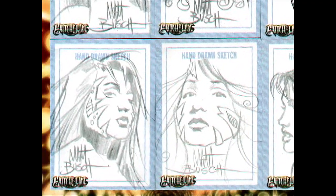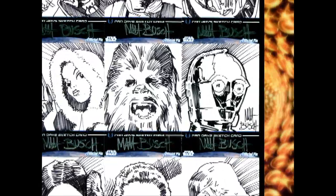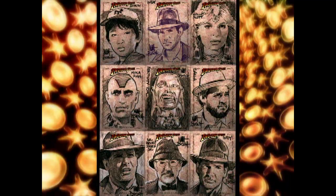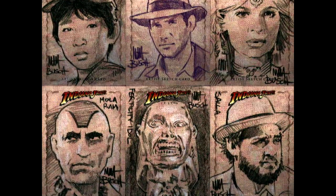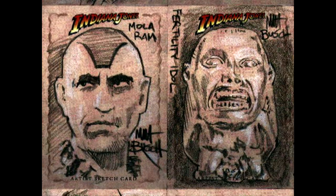When sketch cards first came out in the late 90s, the idea was for artists to do a quick 30-second sketch, usually in pencil. At times, it's easier for artists to do their cards with Sharpies or ink drawing pens. Some cards are produced with a tinted color surface, which lets artists work with black and white pencils to add extra highlights, giving another dimension of depth to the drawing.